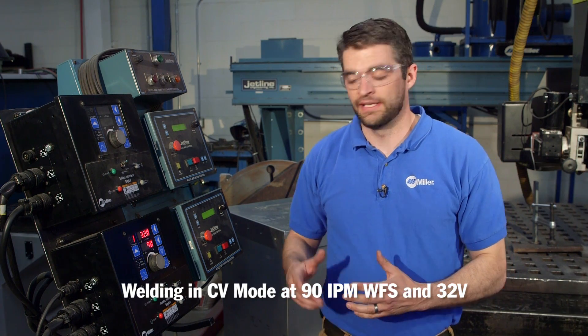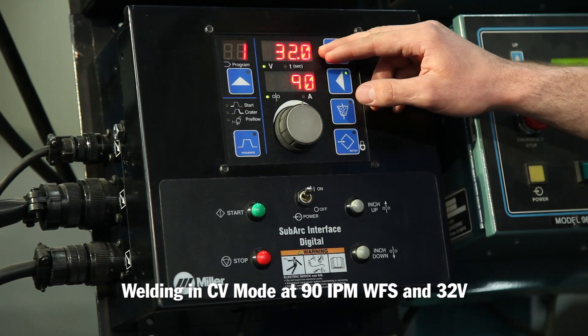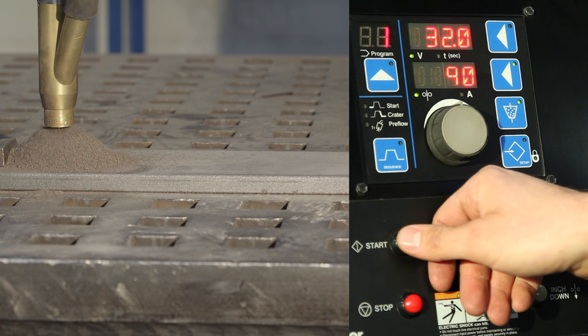I will demonstrate this by welding in CV mode with 90 inches per minute wire feed speed and 32 volts. I will start the weld at inch and a half stick out and decrease it to three quarter inch, and will monitor the current change.